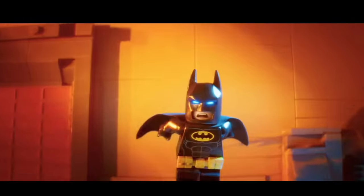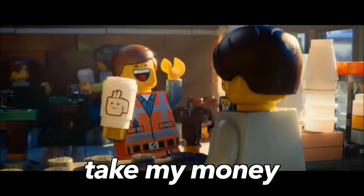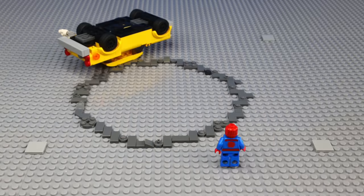Now every LEGO movie has been made with stop-motion animation, but since we're not on that level yet — that's $37. I'm gonna start off with some basic, everyday LEGO bricks before advancing into juicier stuff.